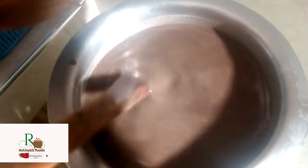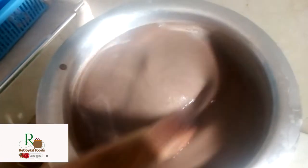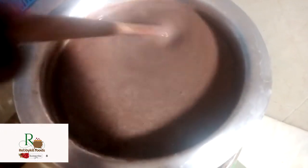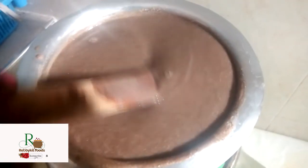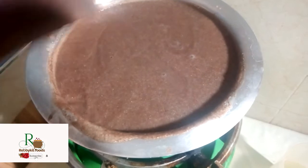Stir as you check the texture. I pour in all the remaining dough. If you stop stirring you'll end up creating lumps, so stir continuously. You can see it's getting thicker — the more it heats, the more it gets thicker. When it gets thicker, add some water simultaneously. I've just added some water and the texture is just okay, so I'll give it time to bubble.